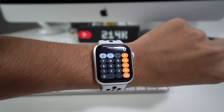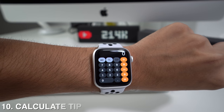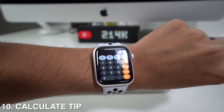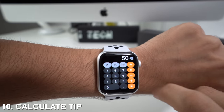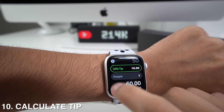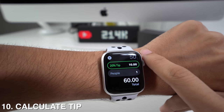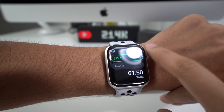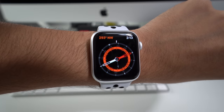The Apple Watch also brings a new tip calculator feature. Just go to the calculator app, enter the amount or total of your order, and press the Tip button — it will automatically calculate 20%. If you want to give less, use the crown to lower the percentage to whatever you see fit.